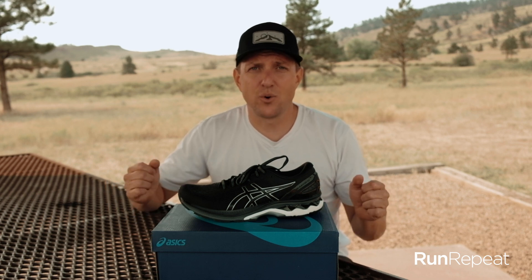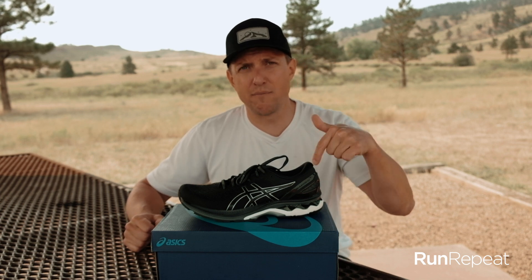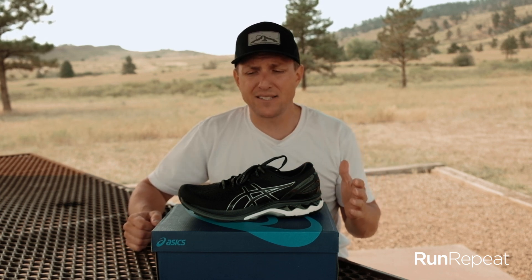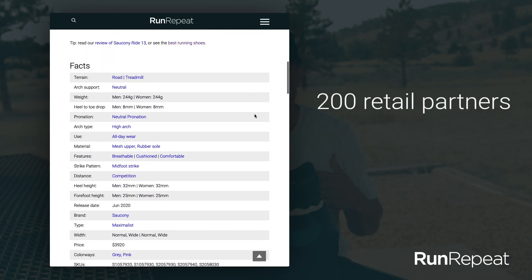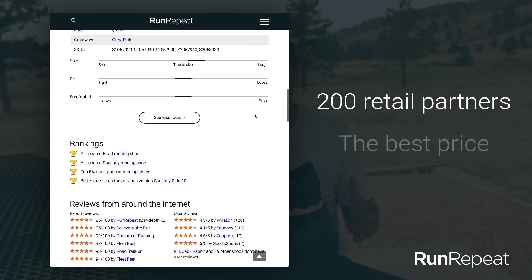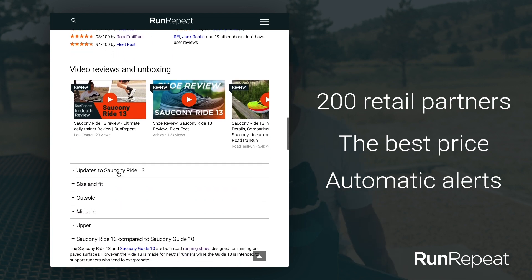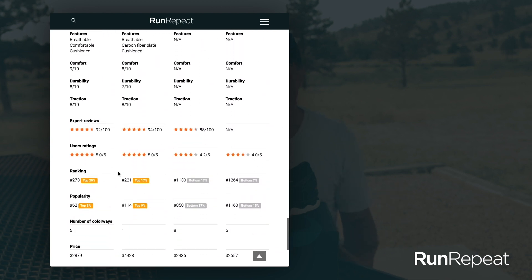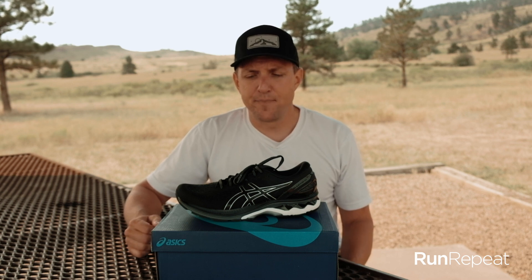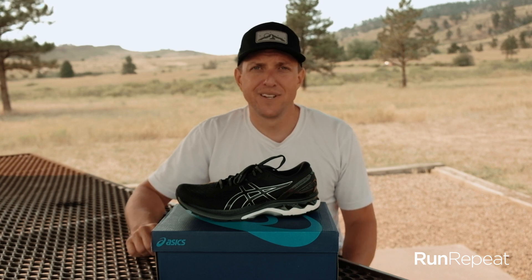That's wrapping it up here with the Gel Kayano 27. Thanks for watching. If you have any comments about the shoe or the review, please leave them below. If you'd like to check out all the technical specs, click the link to Run Repeat — our product page has everything you could imagine on it. We partner with over 200 different brands all over the world to get you the best price. So if $172 is a little high for you, check out Run Repeat — we might be able to find it cheaper. You can also set a price alert, so if it goes to the price you're willing to pay, we'll shoot you an email. Subscribe to this channel for reviews in the future. Thanks, I appreciate it.